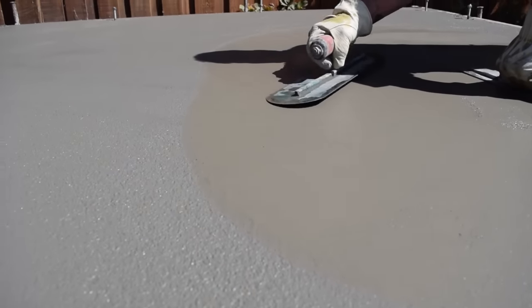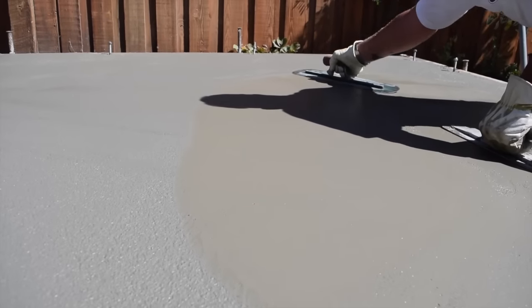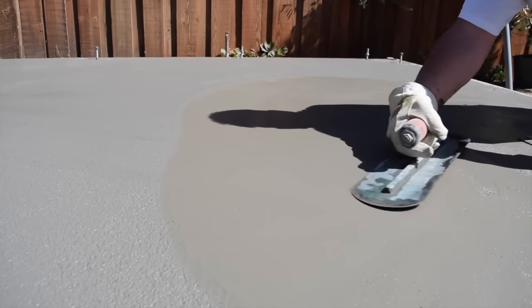On the left side of the screen you can see the rougher, bull-floated finish, and on the right you can see how using the mag trowel and the steel trowel makes a smoother and tightly sealed finish.